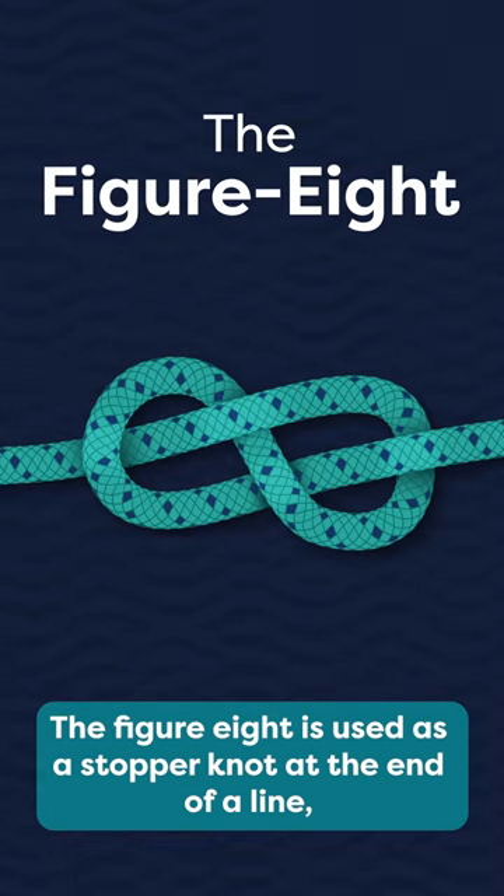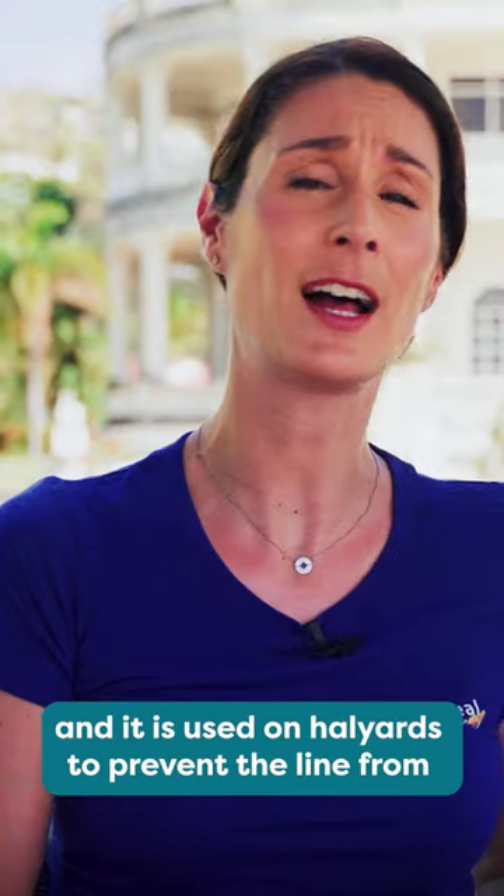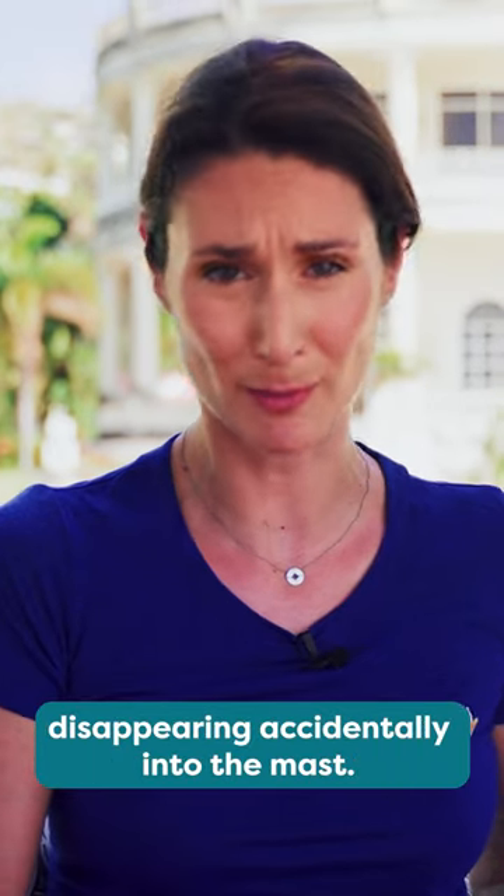The figure eight is used as a stopper knot at the end of the line, and it is used on halyards to prevent the line from disappearing accidentally into the mast.